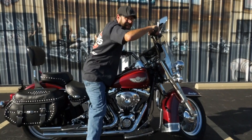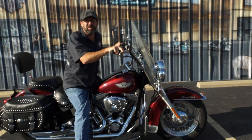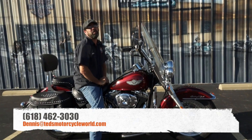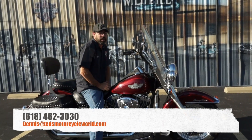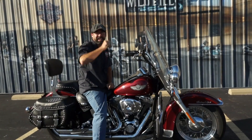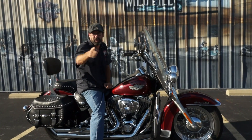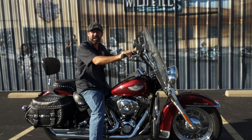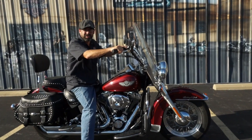If you like this one, give me a call. You like something else, give me a call. You like something and you don't see it, give me a call. Phone number here is 618-462-3030 — one more time, 618-462-3030. Ask for your boy Dennis, the guy in the ugly hat. If you don't get me on the phone, try my email: dennis@tedsmotorcycleworld.com. Now if you'll excuse me, I'm going to go put this thing through the paces, and I'll see you guys on the road.